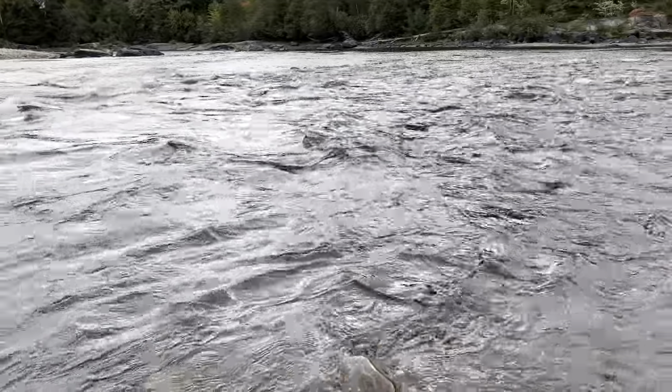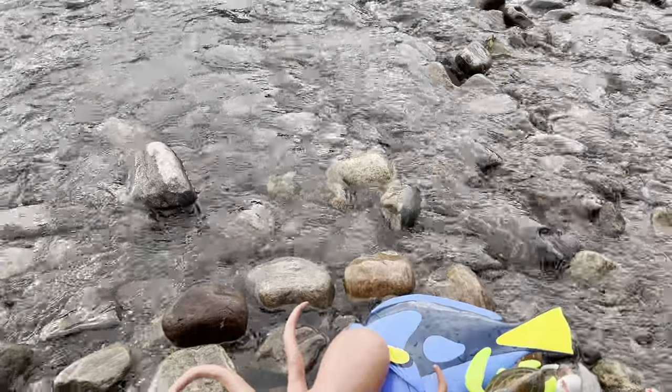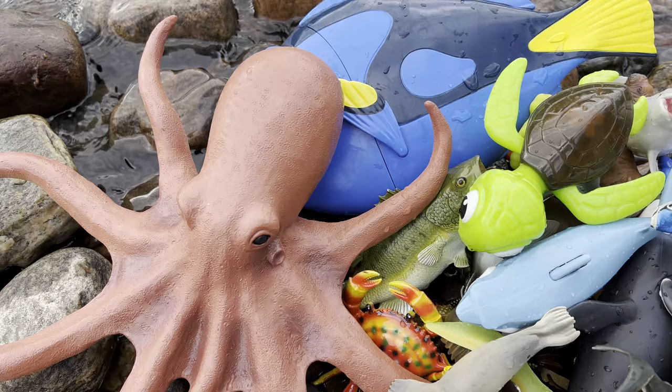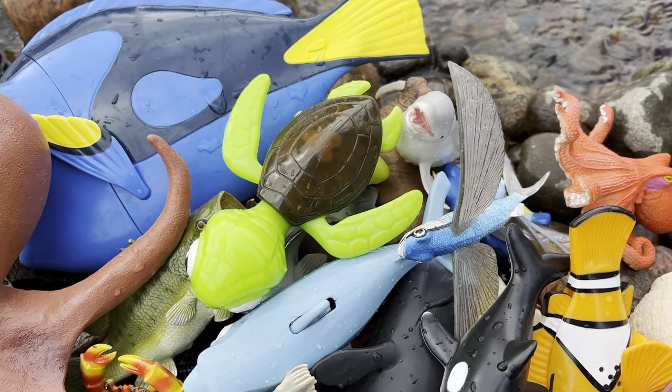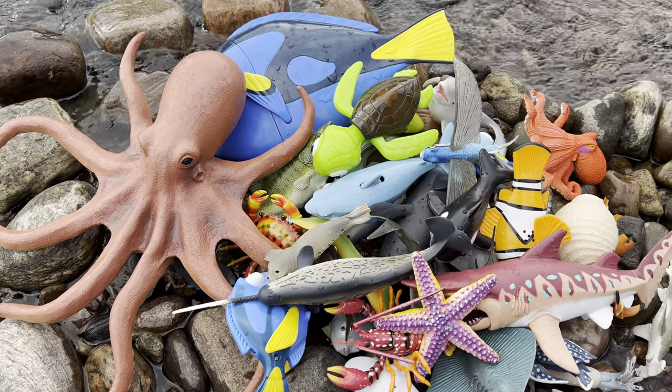Hello everyone! Today we're here at this river and we have some sea animal toys to show you. Look at all these sea animal toys here. Let's get started and see what sea animal names there are.